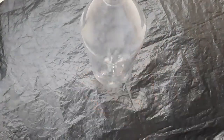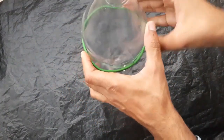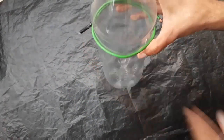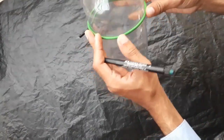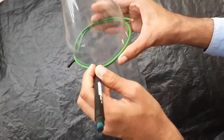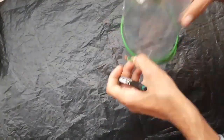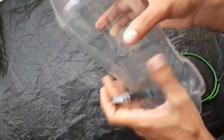First of all we have to mark on the bottle where we have to cut. This wire will make our job easy. Now mark it with the marker, and now we have to cut from this mark.